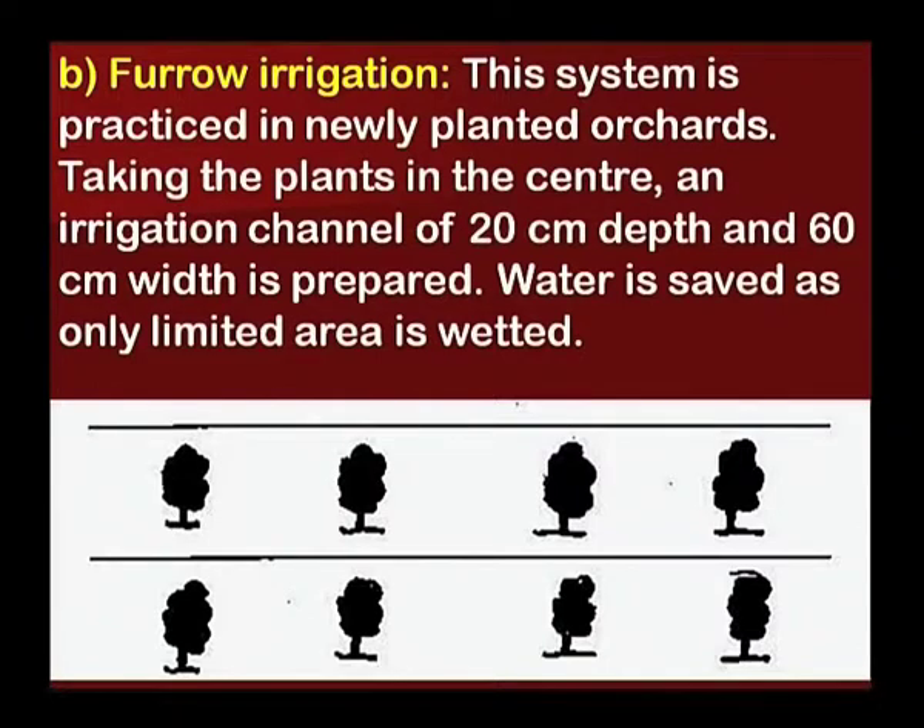Next is furrow irrigation. This system is practiced in newly planted orchards. Taking the plants at the center, an irrigation channel of 20 cm depth and 60 cm width is prepared. Water is saved as only a limited area is wetted.